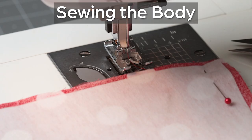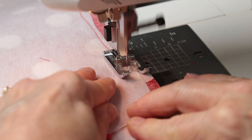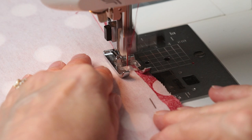Now I've changed to red thread — both needle and bobbin — and I'm sewing the red and white polka dot fabric with the craft fuse attached, using the same half-inch seam allowance and locking the stitch front and back. I'm going all the way around, leaving only the top opening unsewn — essentially three sides. Go slow around those curves. Lock the stitch at the end, and we are finished with that part.